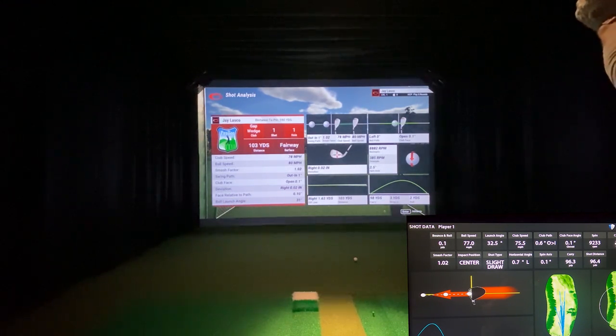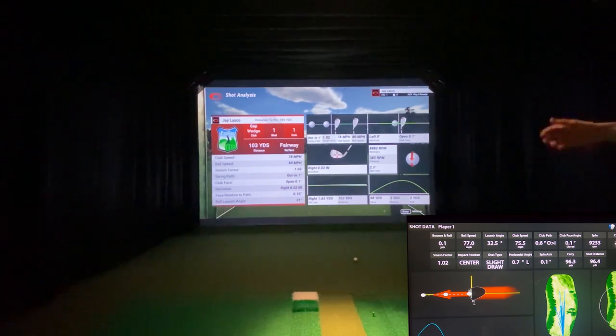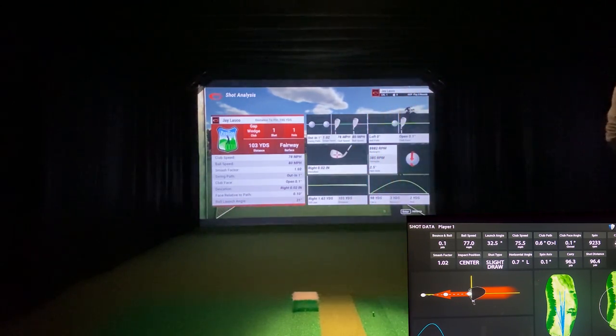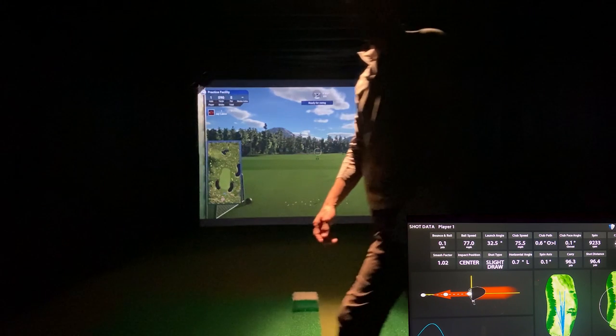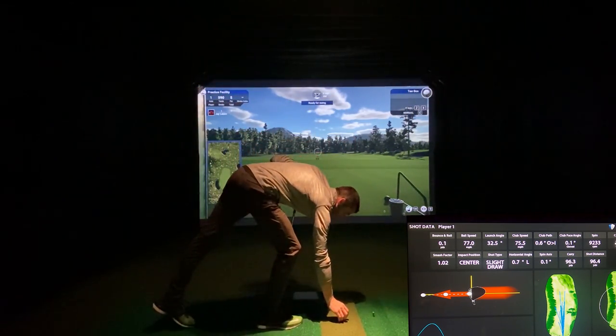Ball speed 80 versus 77, launch angle 31 versus 32.5 — everything is relatively close. I'll point out that the club face and swing path are estimated values. I verified with FlightScope that they are not sending that data, which is why it's blank. e6 Connect apparently the Pro T guys are using the data and coming up with a calculated amount, but it appears to be off — not always, but off.